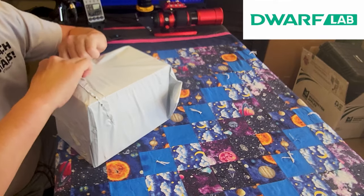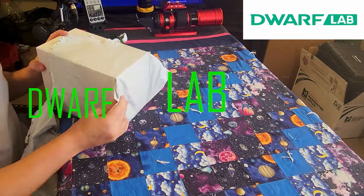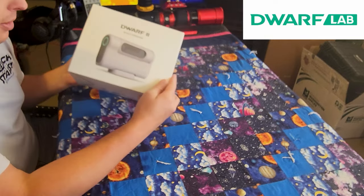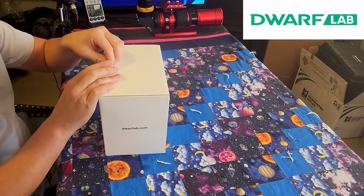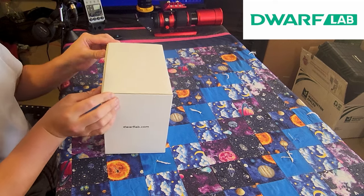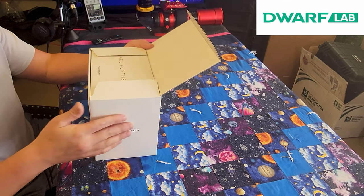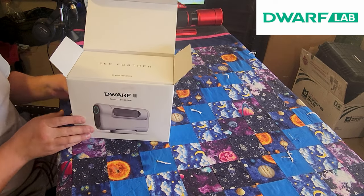Let's rip it open. Dwarflab.com. So the Dwarf 2 smart telescope — I am so excited for this. The cardboard is a very nice type with a good texture to it, kind of a soft smooth rubberized feel. We have a little box at the top and then the main item comes in a nice camera case that looks like a DSLR bag — the same size as my Canon DSLR bag. Super cool.